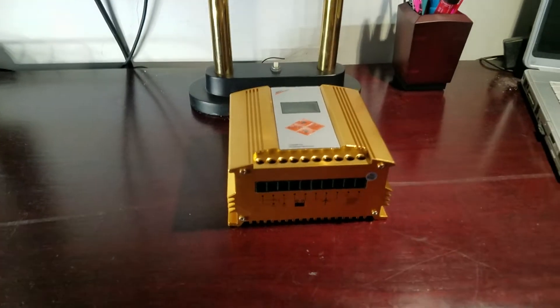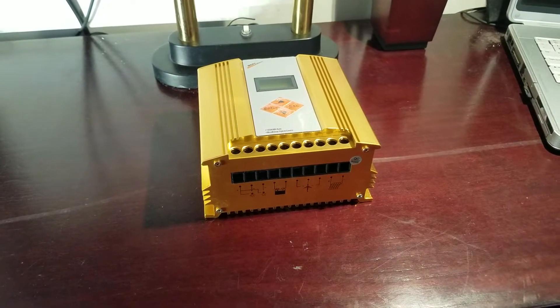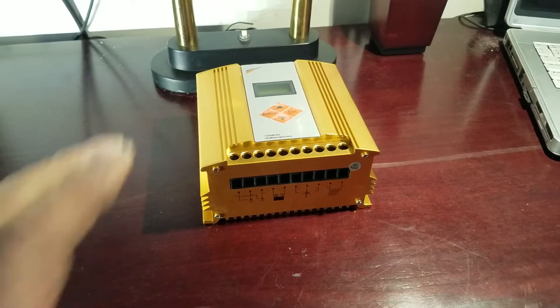Hello. Let's talk about an MPPT hybrid controller — this one.